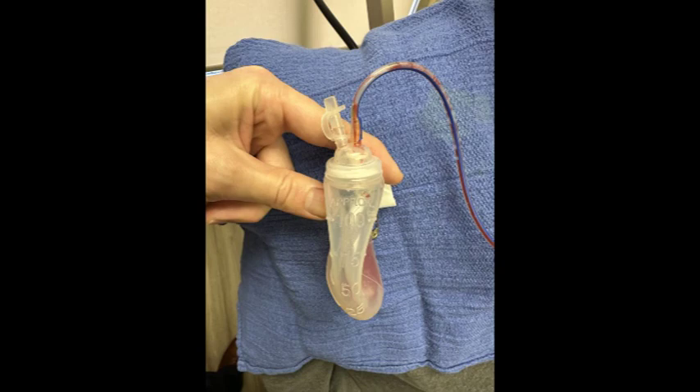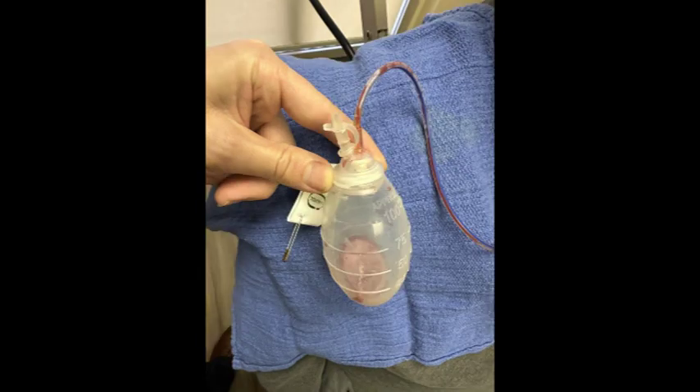Keep in mind that for a drain to work by generating suction it has to be charged. When a bulb is full of air and has a rounded shape it is no longer generating suction. If a charged bulb loses its charge and fills up with air, that indicates the presence of a leak. I hope this helps.